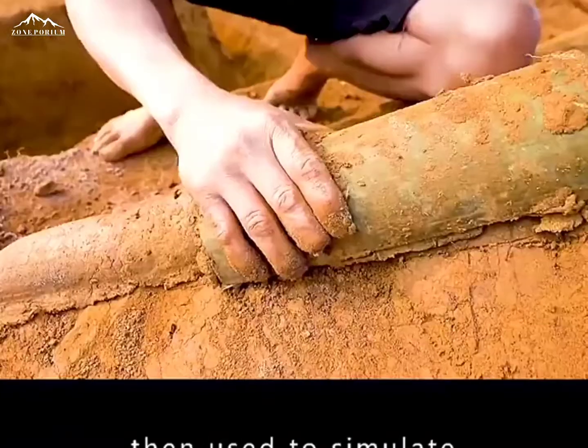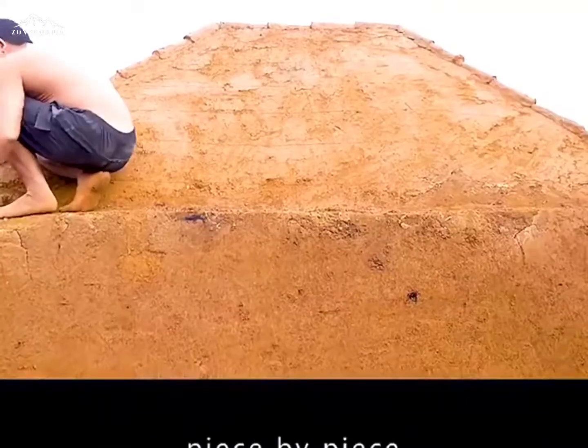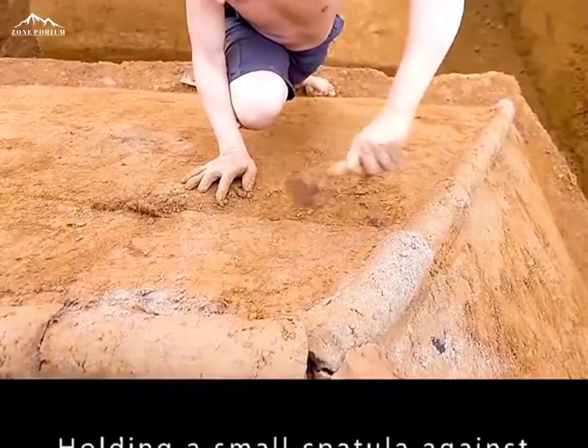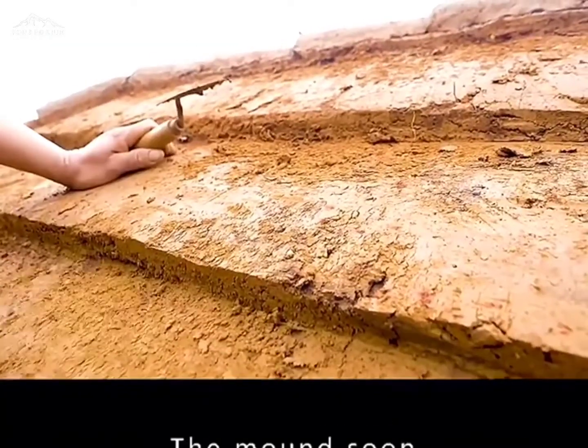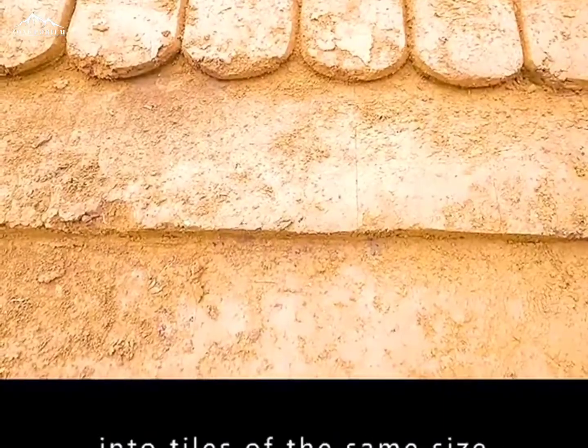He marked the mounds with bamboo slices for beauty. Clay paste was then used to simulate the shape of tiles in the bamboo slices. Piece by piece, the earth covered each corner. Holding a small spatula against the mound, he continued processing. The mound soon became layered in his hands, with each layer trimmed into tiles of the same size.